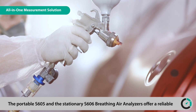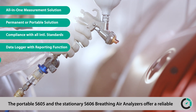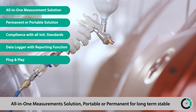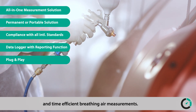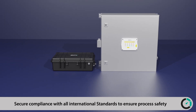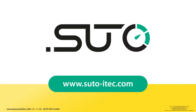The portable S605 and the stationary S606 breathing air analyzers offer a reliable all-in-one measurement solution — portable or permanent — for long-term stable and time-efficient breathing air measurements. Secure compliance with all international standards to ensure process safety and to protect humans from polluted breathing air. Suto iTech — Be smart. Measure it.